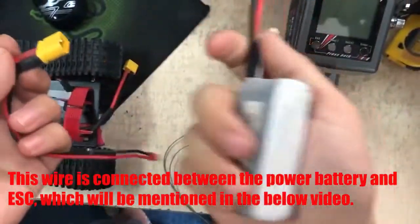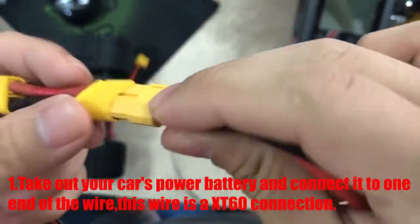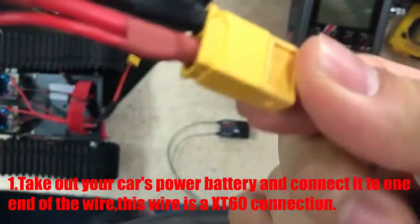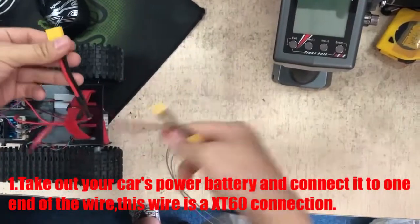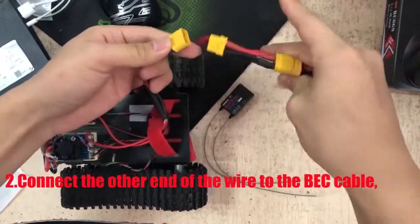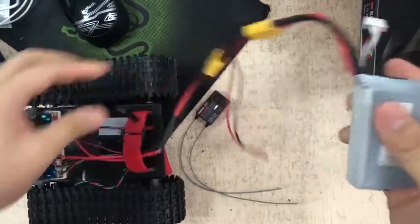Take out your car power battery and connect it to one end of the wire. This wire uses an XT60 connector. Connect the other end of the wire to the BEC.